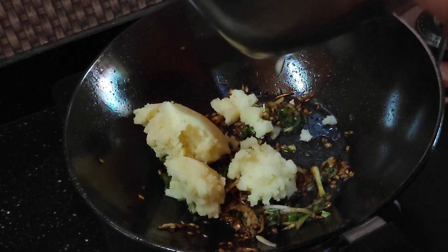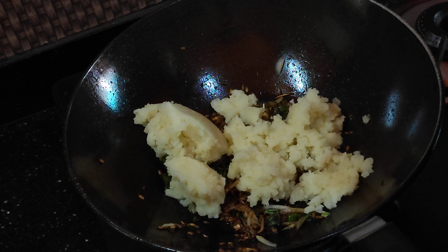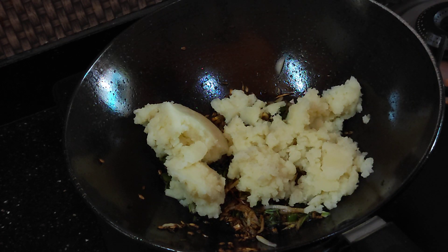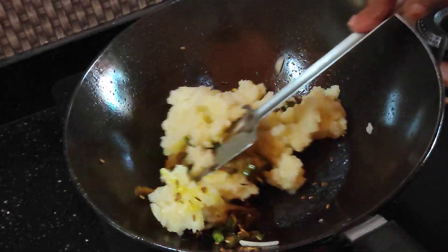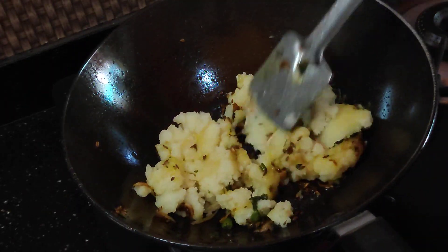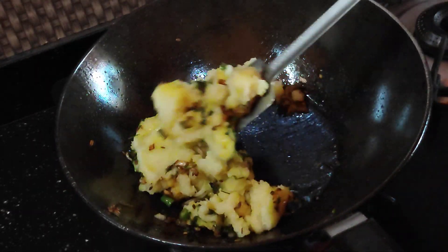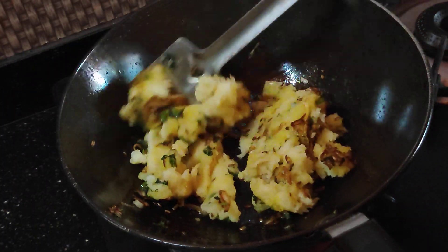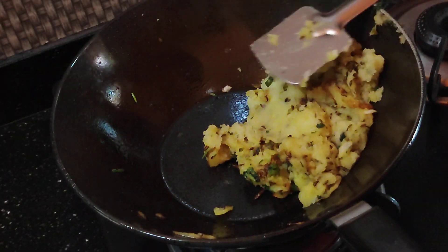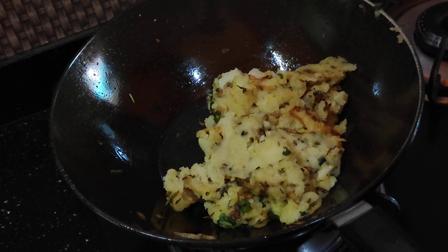Now, share the aloo — it has a little bit of salt. I will cook it on a low flame for 2 minutes.